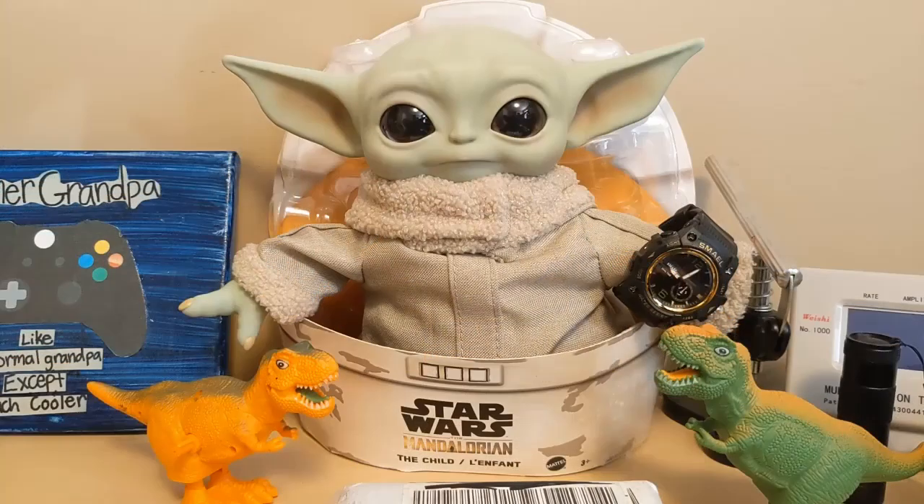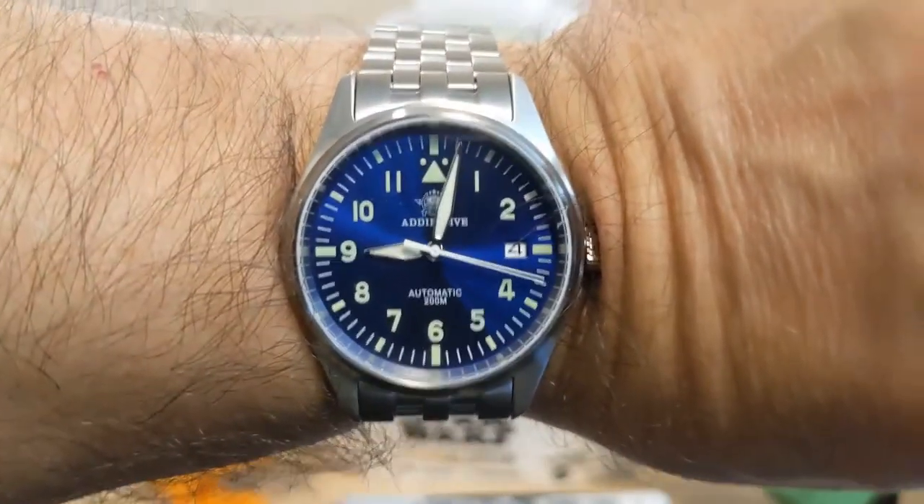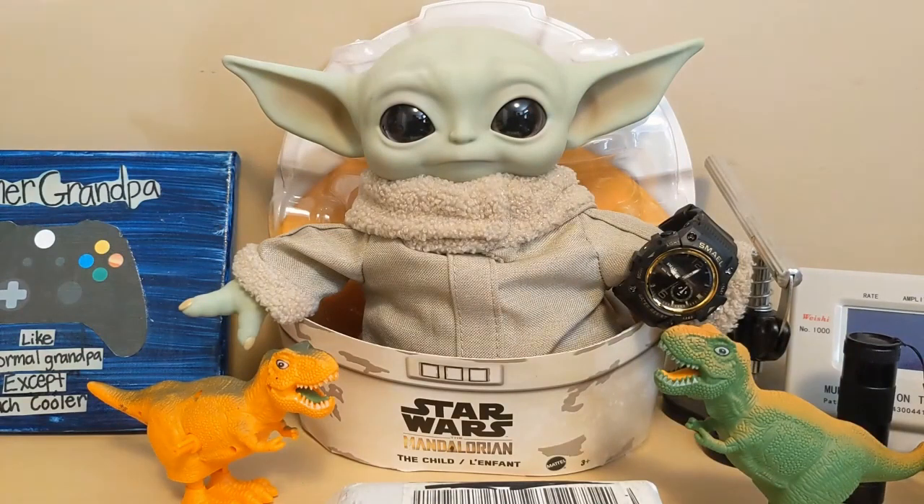Let's start out with the wrist check. I'm wearing an Addy's Dive MY-H2 Flieger Type A, and Grogu is wearing my Smeal SL-8007.